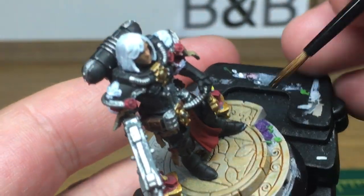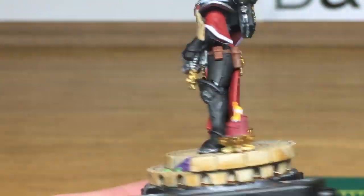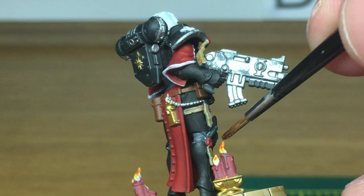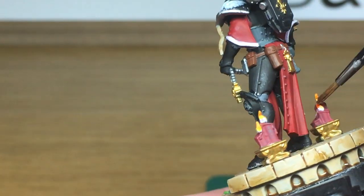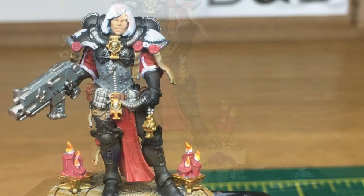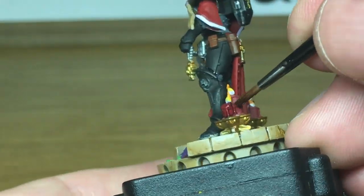Now we're going to be using Citadel Fugan Orange — we're going to use this to do the top half of each of the little flames. Next up it's Citadel Carroburg Crimson. We're going to do the top quarter of the flames and also all of the candles and the purity seals.